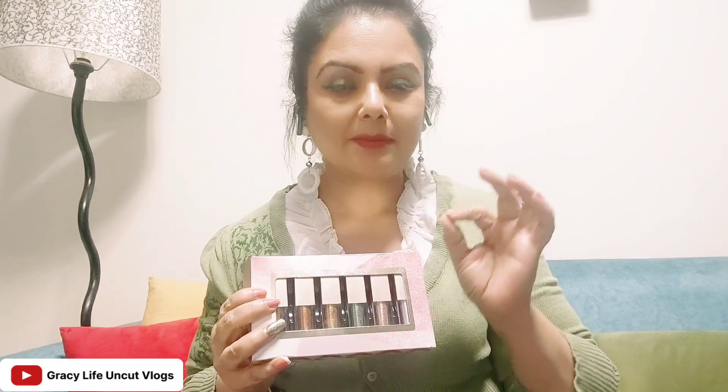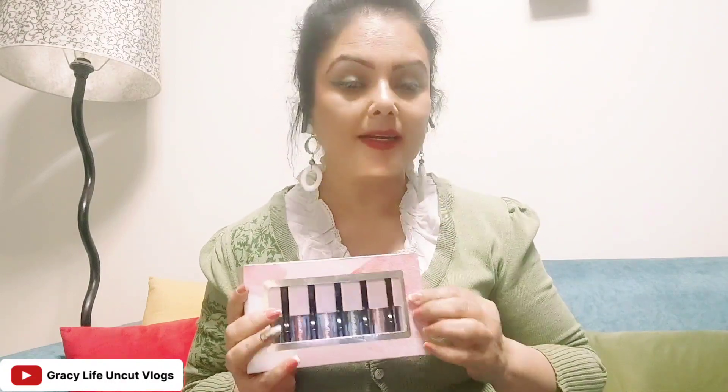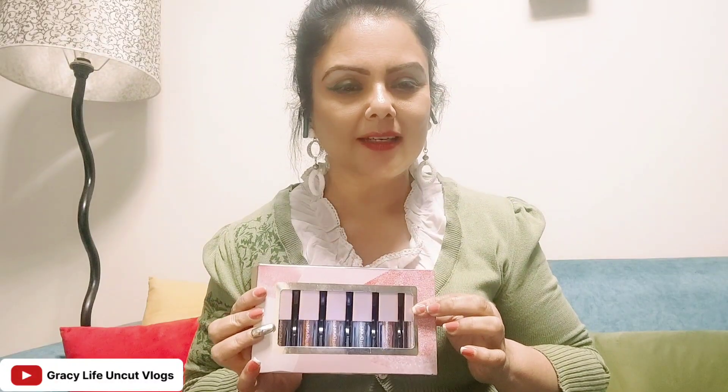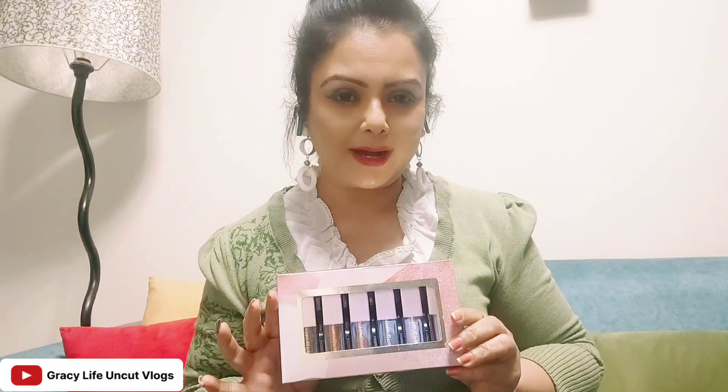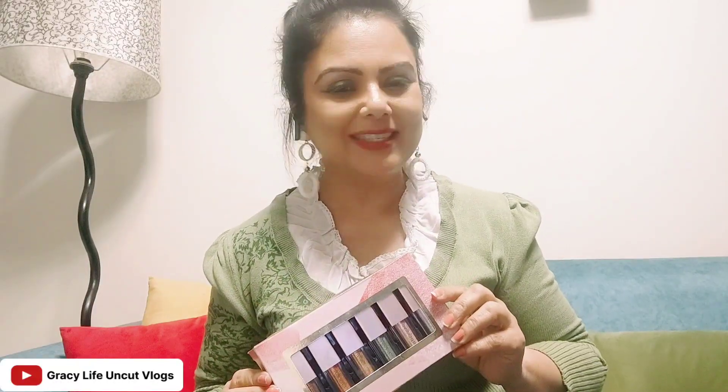It is so versatile in color that it works with any dress. If you get an exact color match, it will look clean, but even if not, it will match with every outfit — whether the dress is golden, silver, or has glitter or not.